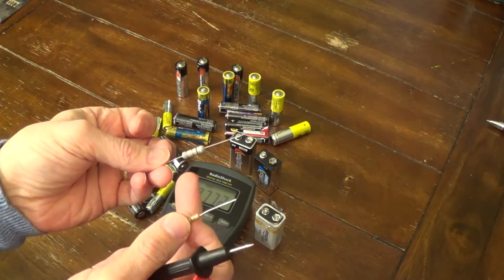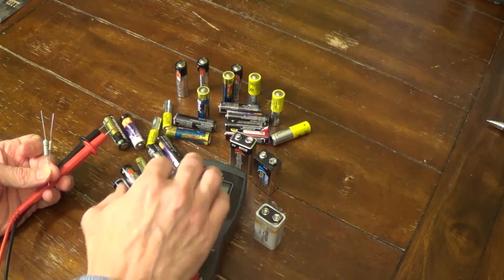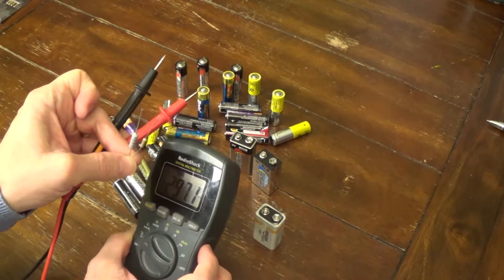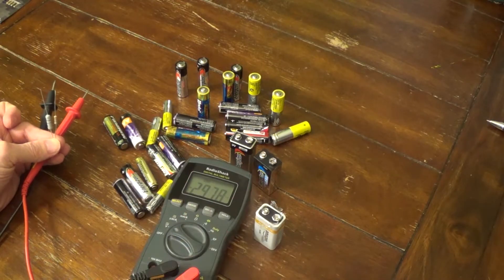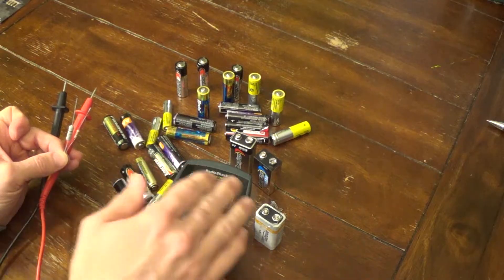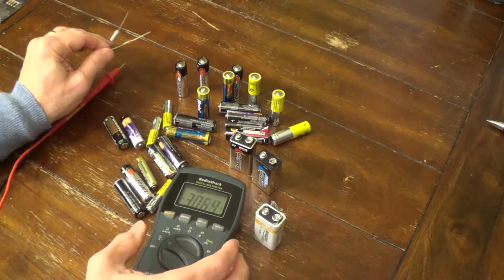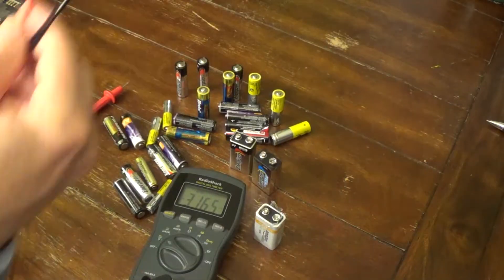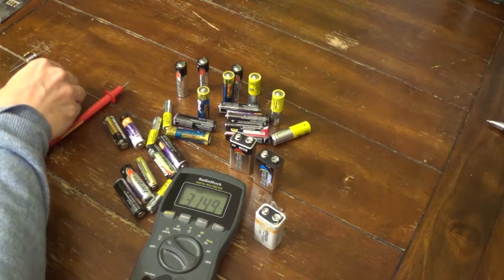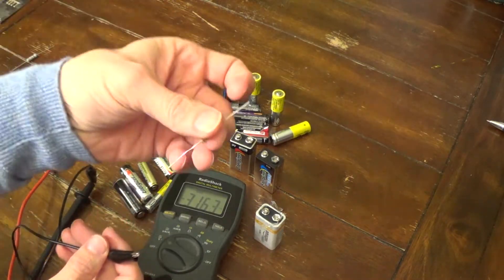Some multimeters actually have a battery-testing mode with a resistor built in — typically around 360 ohms — and they're calibrated to interpret the voltage drop. We're going to use slightly lower ohm resistors to increase the load difference. To set this up, I have alligator clips — red and black. I'll connect the black clip to the black probe, then attach one end of the 150-ohm resistor to it, and do the same with the red probe on the other end of the resistor.